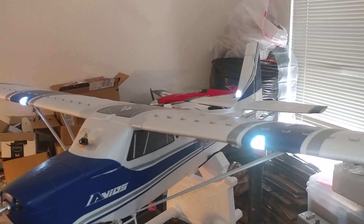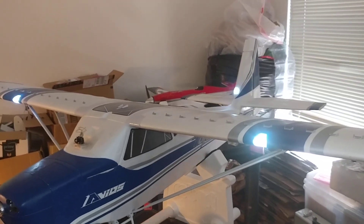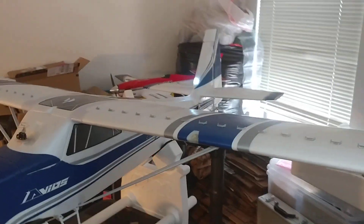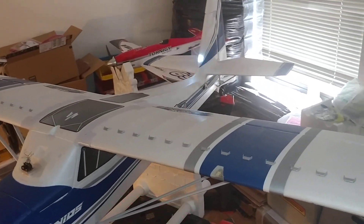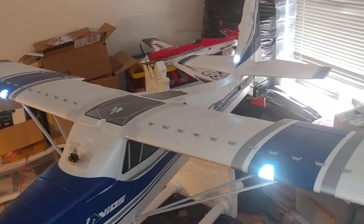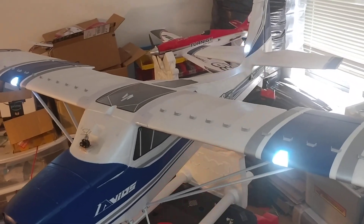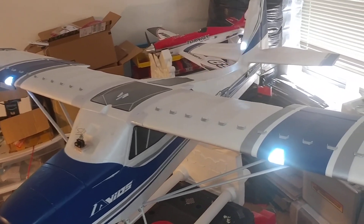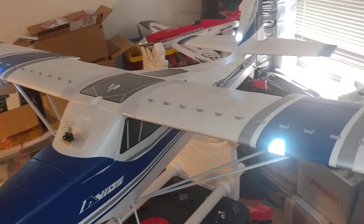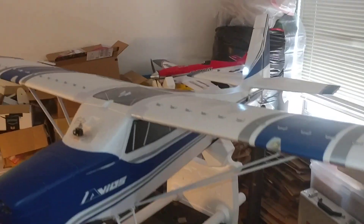It goes from the receiver to the landing light leads and is mixed with the flap function. So there's flaps off, and you can see it — flaps on. You don't have to do both takeoff and landing flaps if you don't want to. I chose to put that in my mix so they come on during both, and I can see them on.